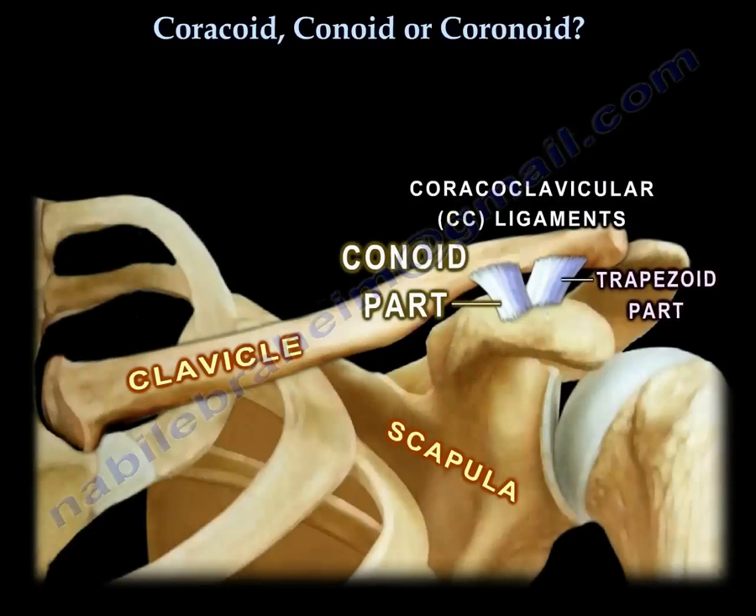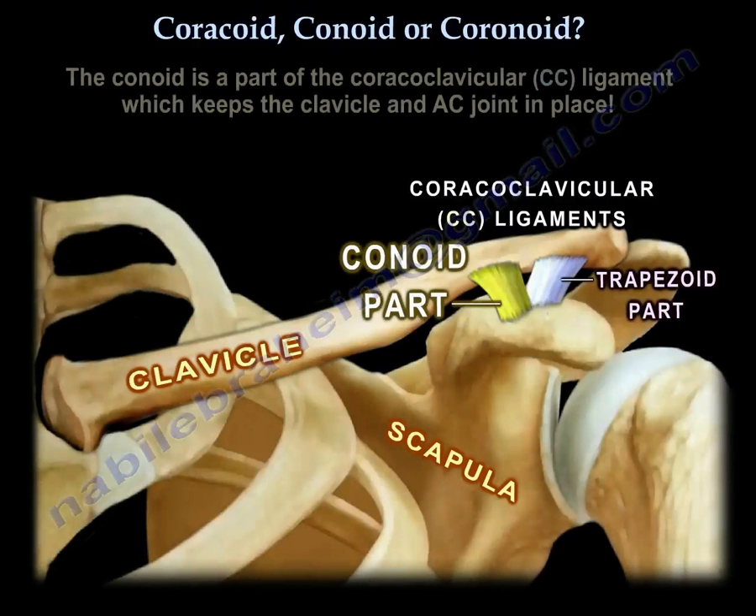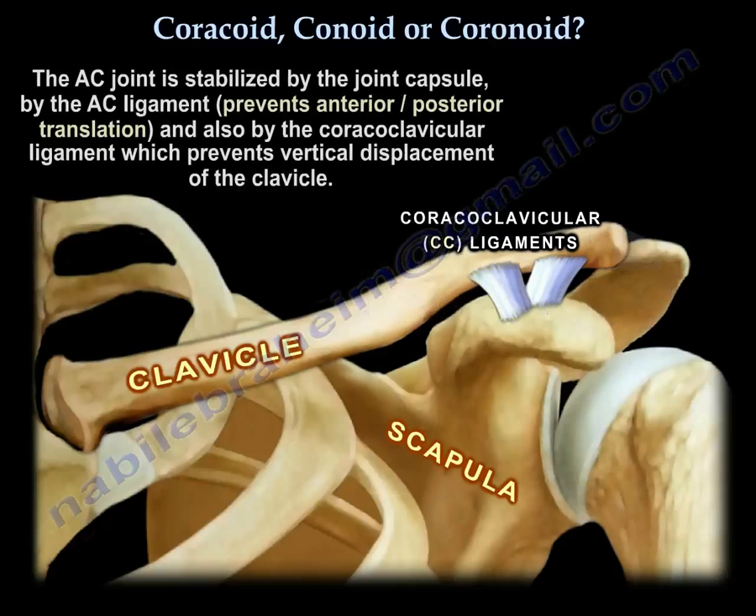Now we go to the conoid. What is the conoid? It is a ligament, a structure — it is a part of the coracoclavicular ligaments. It is a strong ligament that keeps the clavicle and the AC joint in place. The AC joint is stabilized by the joint capsule, by the AC ligament which prevents anterior-posterior translation, and also by the coracoclavicular ligament which prevents vertical displacement of the clavicle.